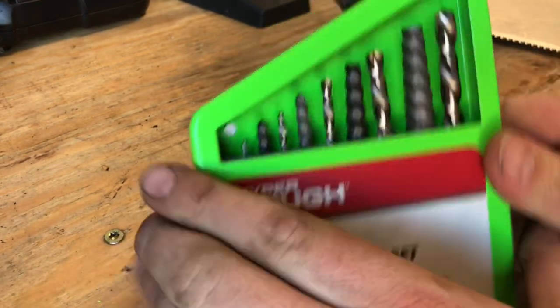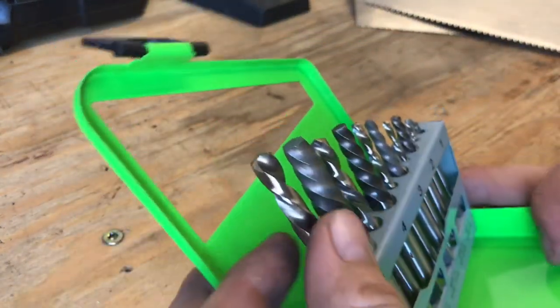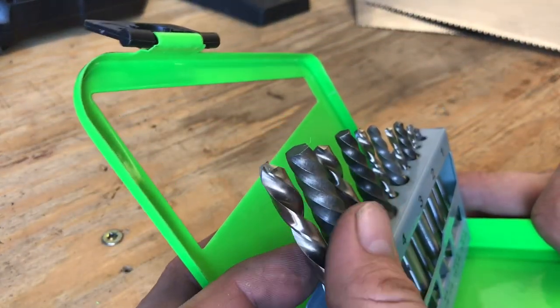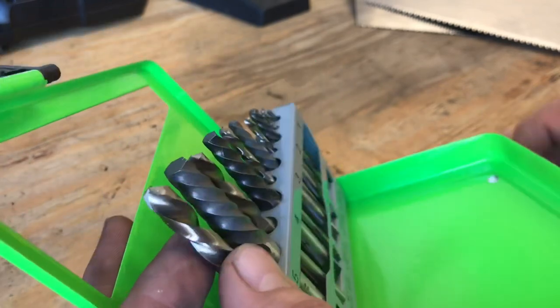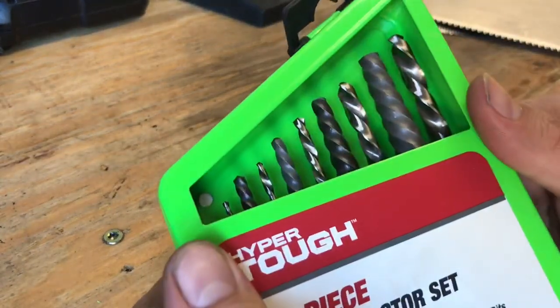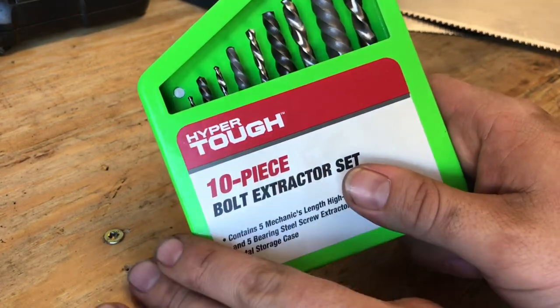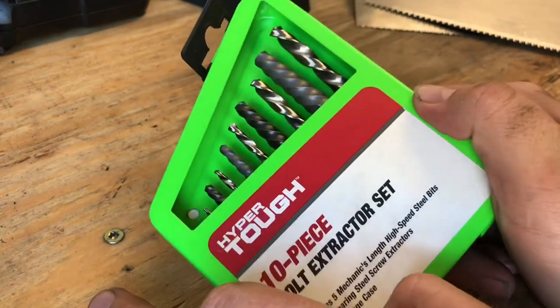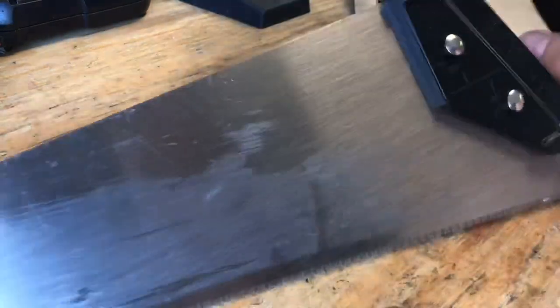I'd seen these bolt extractors before and it didn't even really occur to me — left-hand drill bits. I thought, well hey, left-hand drill bits, why not? I'll go grab some. That's a really good video, link in the description. But today we're going to talk about Hyper Tough made-in-the-US tools — this bolt extractor is not one of them, it's not made in the US, but a few of them are.